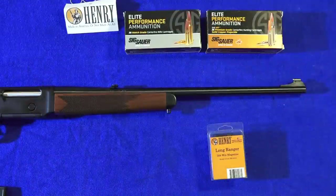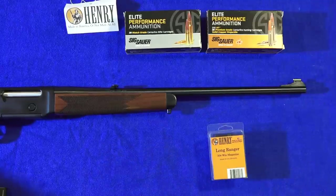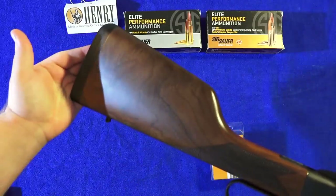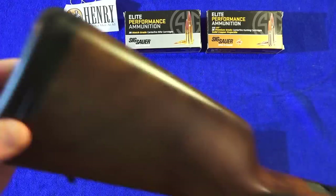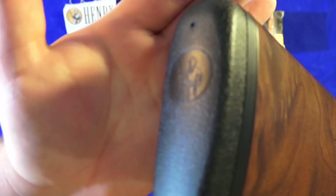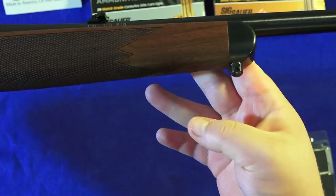The Henry Long Ranger has Henry's standard thickness blued steel barrel. The barrel is 20 inches long on this specific rifle and it has a .308 Winchester chambering. The rifle weighs in at seven pounds and has an overall length of 37 and a half inches. The length of pull on this stock is the same as all other Henry rifles, and the Henry stock has a very generous rubber butt pad marked with the Henry logo on the back. It also has sling swivel points on the back and on the front via the forearm retainer.